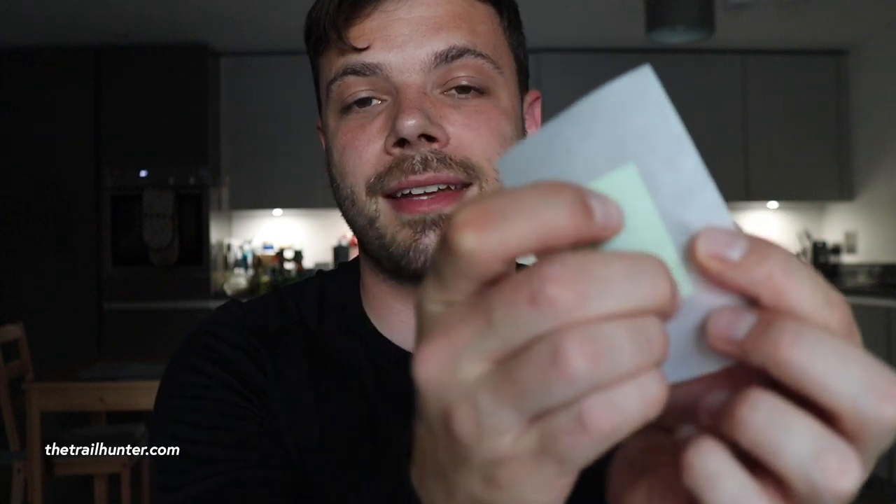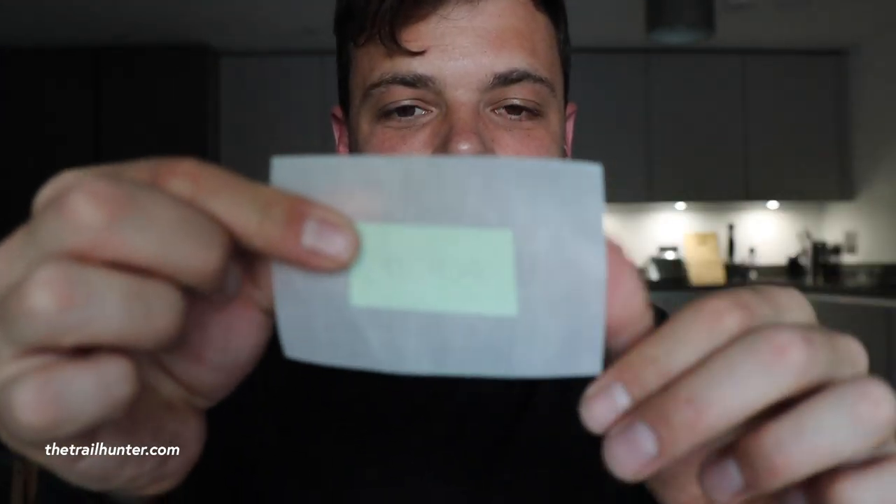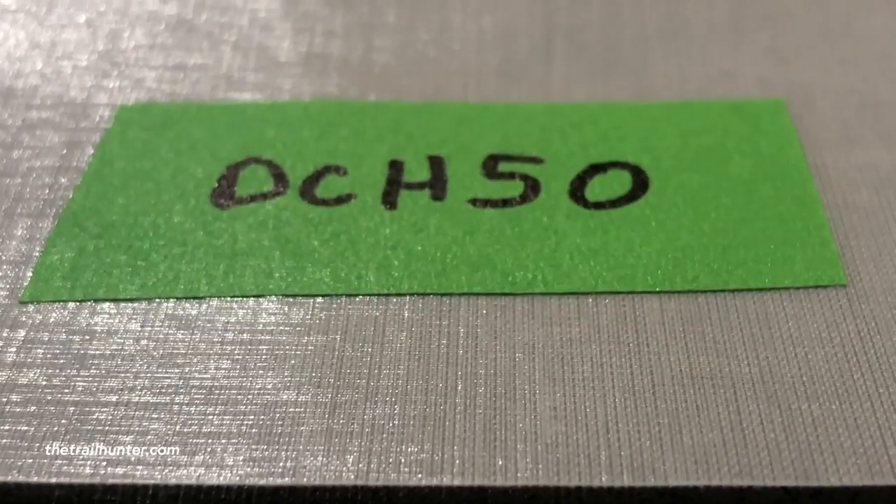That extra layer of face fabric gives added durability against abrasion — so if you're rubbing your pack against rocks or putting it down on the ground, it protects the Dyneema Composite Fabric underneath. You can't really see through it as much anymore; it's starting to feel about the thickness of a piece of paper. The shiny DCF side will be on the inside of your backpack, and the face fabric is on the outside to protect against abrasion. The face fabric gives it a cool matte finish.